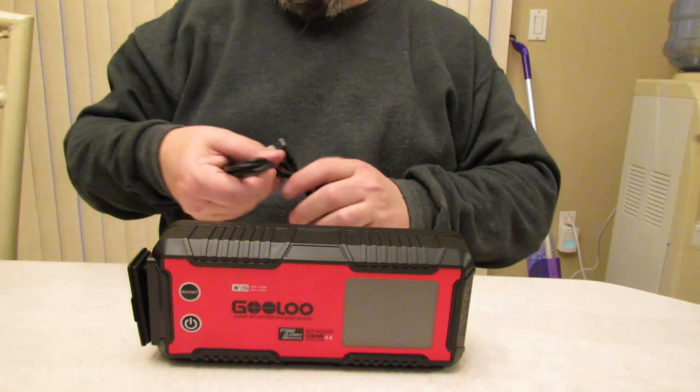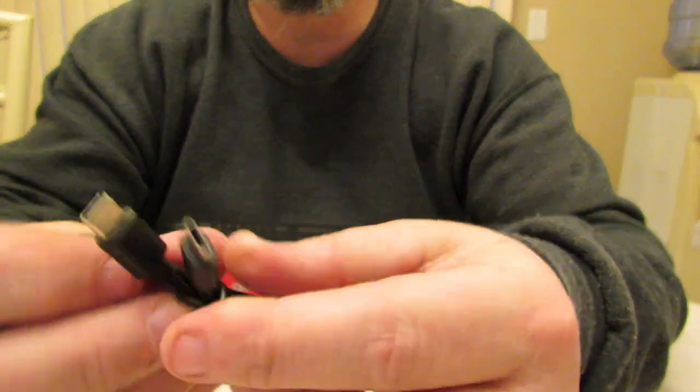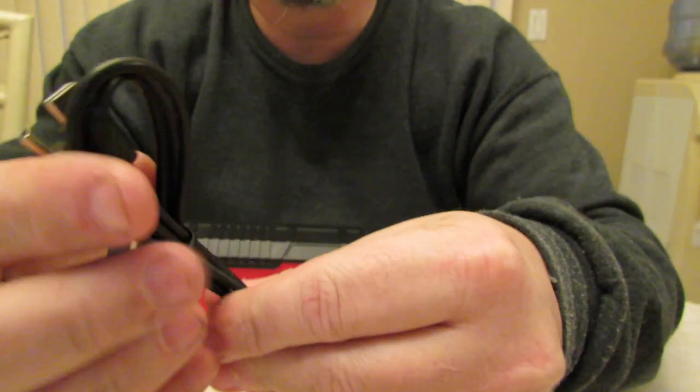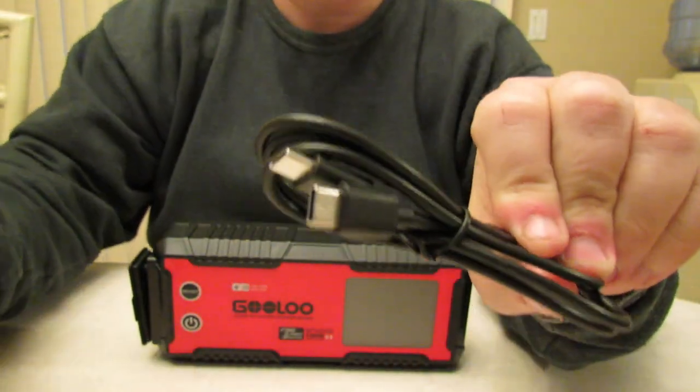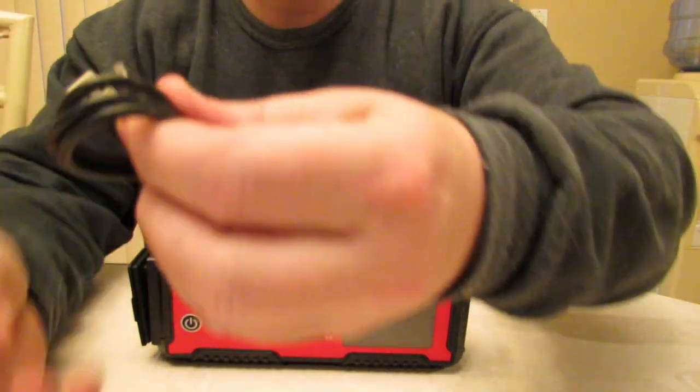You also get your USB-C to USB-C wires to power things, and your USB-A to USB-C cable as well.